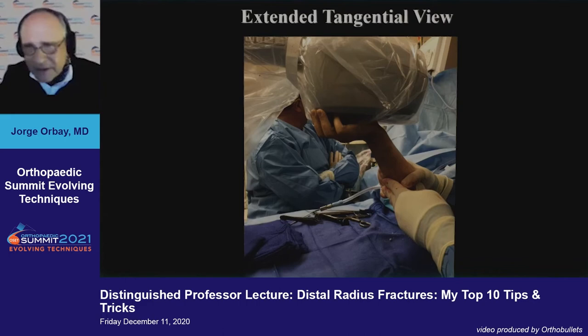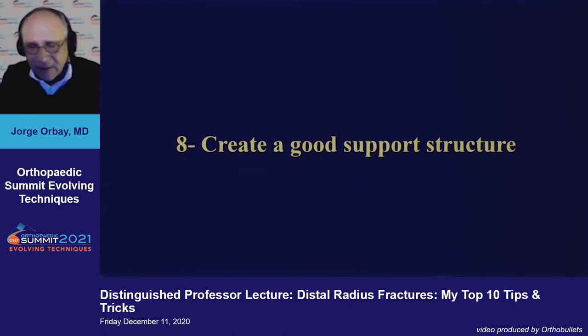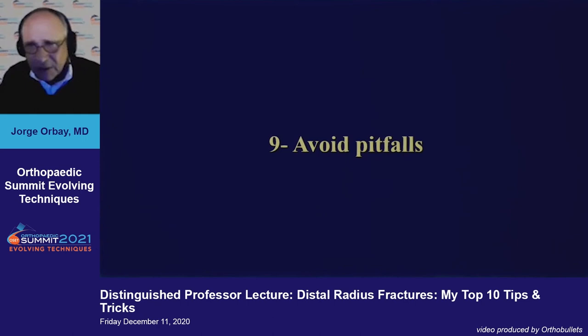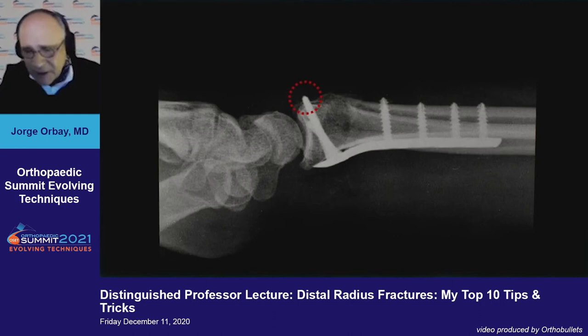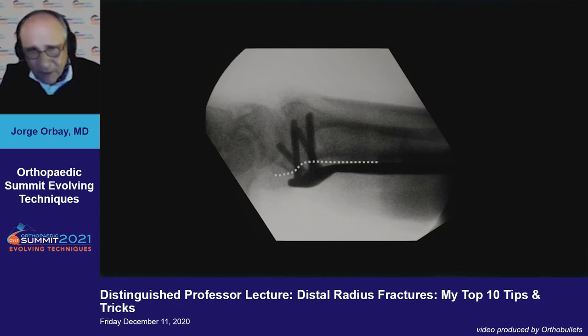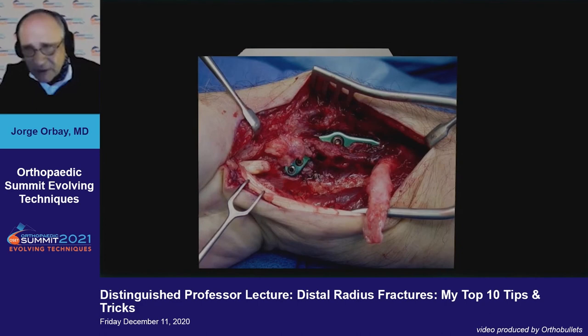The extended tangential view, developed by Pat Owens, is very useful here. Simply flex the elbow using your hand table, place your mini fluoroscope over the table, and shoot your x-ray — you get an excellent axial view of your radius. You must create a good support structure. This is not about interfragmentary lag screw fixation; it is about creating a scaffold that supports your articular surface in space. Avoid the pitfalls of volar fixation, including injury to the extensor tendons if your screws are too long. On the volar aspect, if your plate is not flat on the bone surface, the flexor tendons may rupture from rubbing against the metallic implant — that is very difficult to reconstruct.